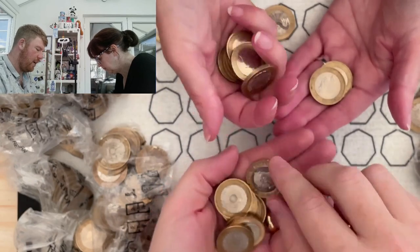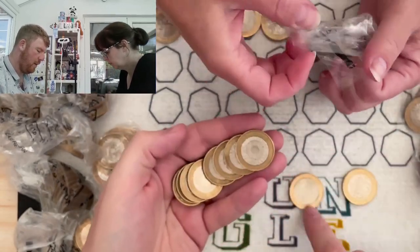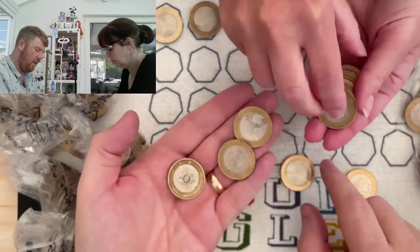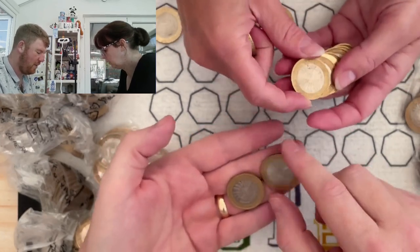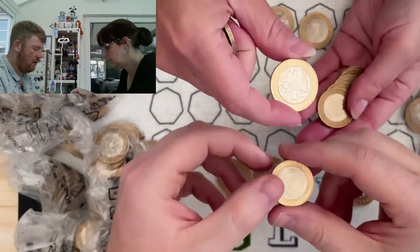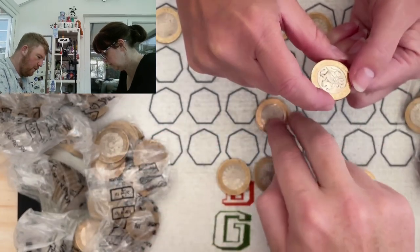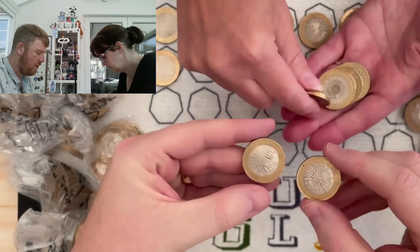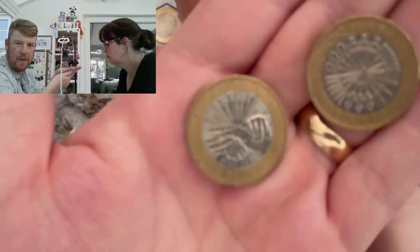There's been a few error coins come to light since we last hunted. One involves the army centenary - we check for rotations because we know we've got that. We're spinning it to see whether it's rotated slightly. We're checking the edge inscription because on one of these you can also get the Great Fire of London edge inscription: 'the whole city in dreadful flames.' So we're going to check every edge inscription and we should really check every rotation.